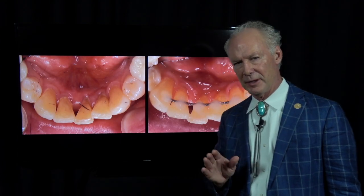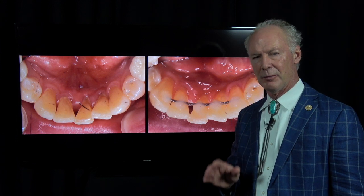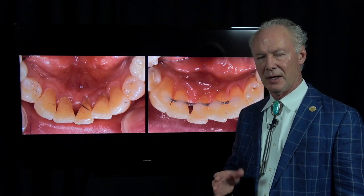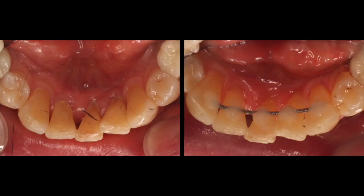Let me be clear: I normally do not like lower anterior lingual bar fixed retainers, but every now and then they come in handy and are needed. This is one of those cases.